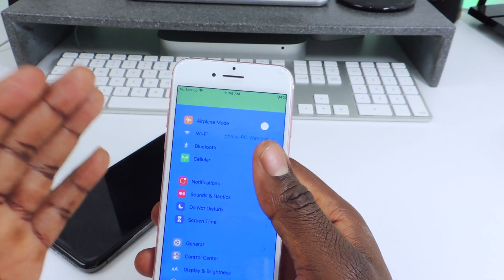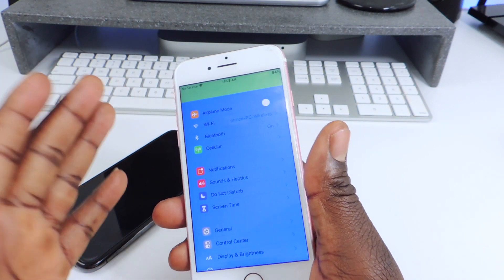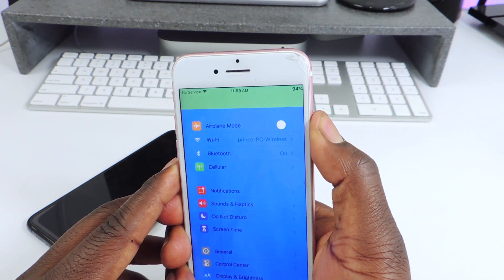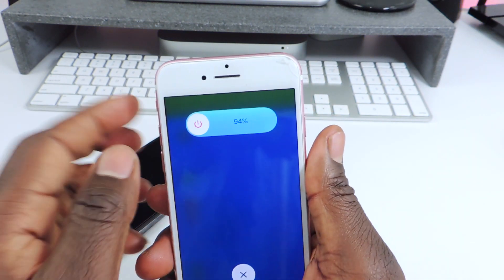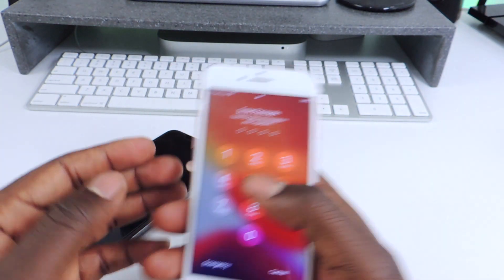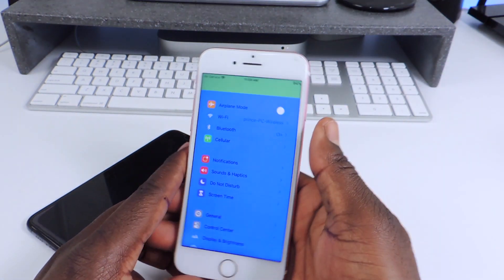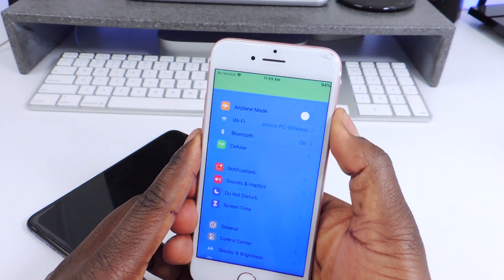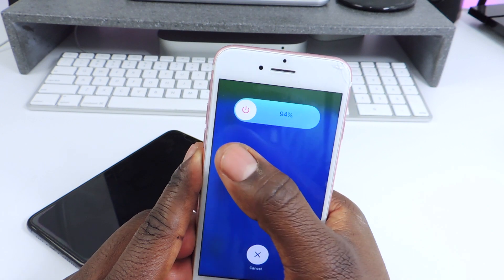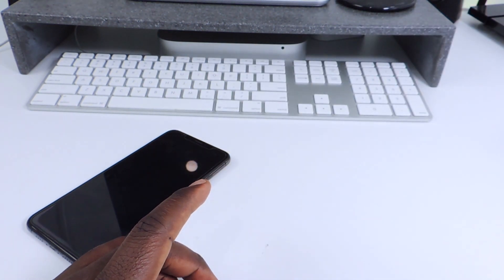The other one is called Slide Down Power Down Percent. What that does is whenever you go to turn off your device, you can see the percentage of the battery right in the slide-to-power-off slider. So you hold down the power button to power off and you can see the percentage right there in the slide down spot. That's all it does — it'll be in the description, it's a bit of a long name.